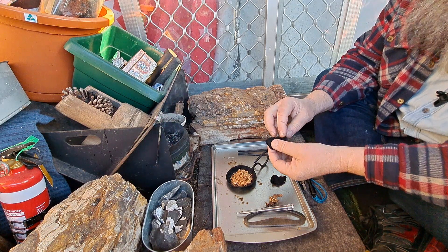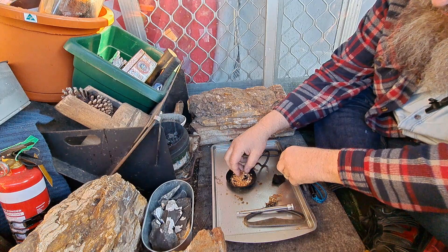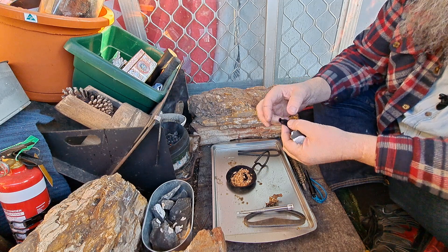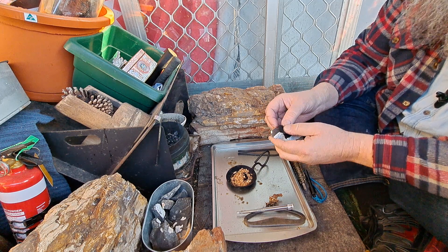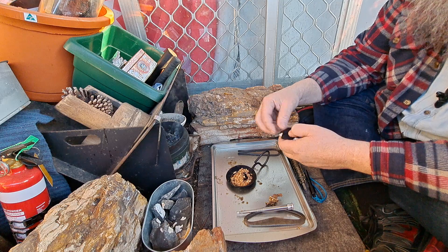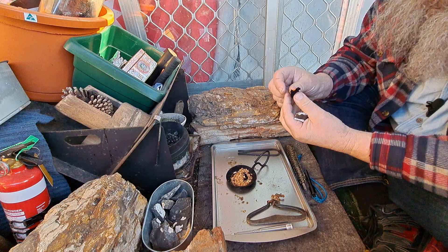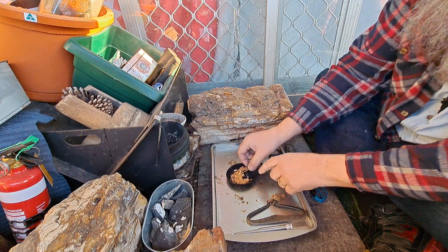Just burning off some of this older char cloth. Although some of it did take a spark very well, others didn't. I don't even have to rip that stuff in half — it's already got fuzzies. You normally only rip it to develop a couple of fuzzies, so if it already has them, why bother? Nice — I love it once an ember gets going.